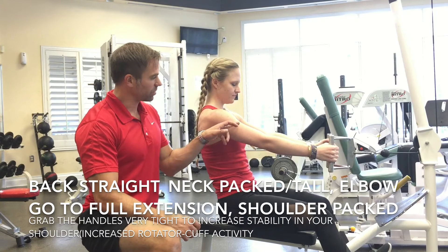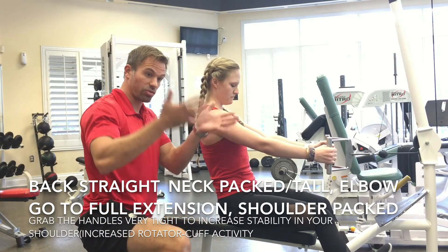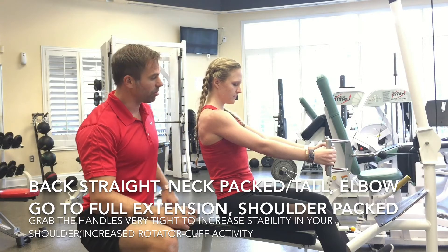So we have a shift from the biceps brachii, and also instead of from the latissimus dorsi — which creates the V-shape — we have a little more tension between the shoulder blades: middle, lower, upper traps, rhomboids, etc.